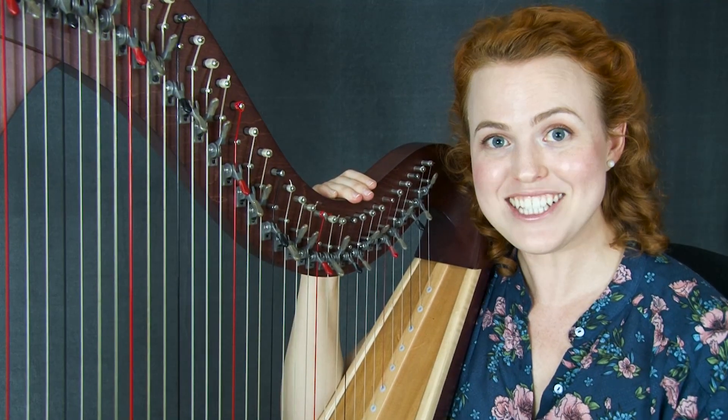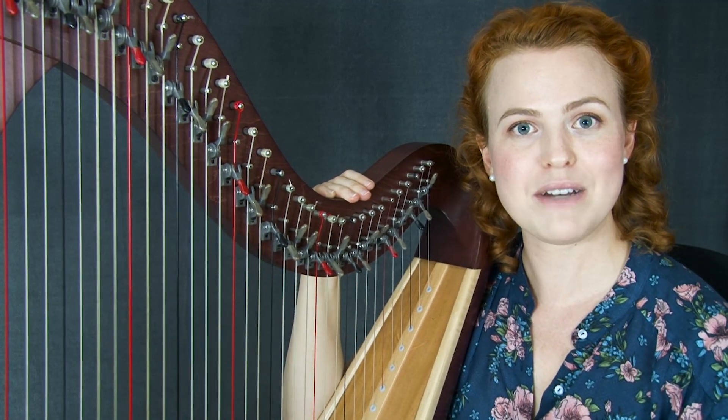The sheet music is available for this piece, which is very exciting. You can download that and learn to play it yourself.